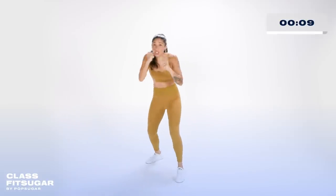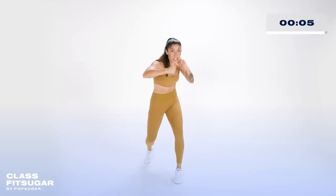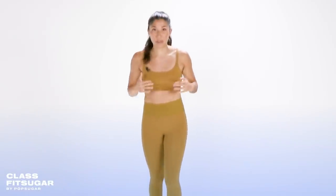One more time: we have the jab, the cross, front hook, back hook, front upper, back upper, and then that fancy weave — taking it to the back and the front. PopSugar, that is your pre-class. In just a moment we're gonna kick it off for a warmup, starting off with some light jumping jacks.